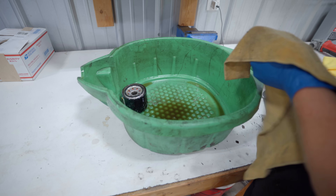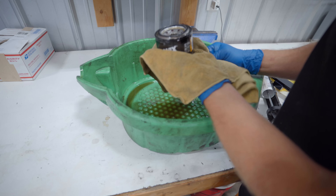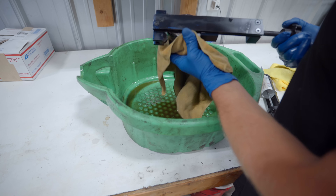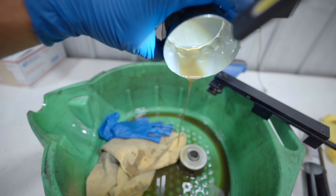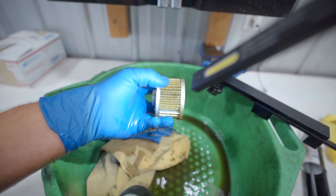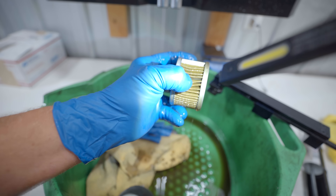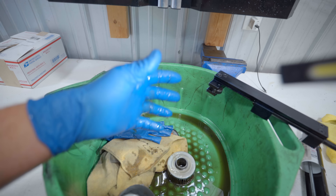Let's do the scary part of any new build — let's cut this filter. Oil looks perfect and I'm certain the filter is going to look good too, but it's always good to take a look. This is exactly what you want to see in a brand new motor — all nice and clean, tiny little specks. It's a brand new motor, what do you expect? You don't want to see a bunch of gunk, and that is the best the filter could have ever done.